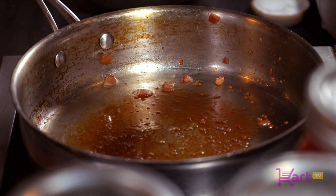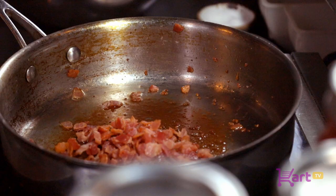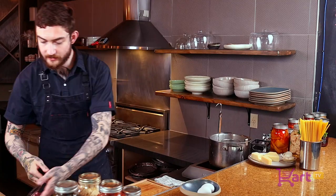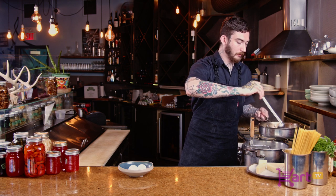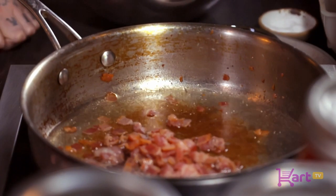Now that I've got my bacon pan drained of its oil, I've put about an ounce of it to the side. I've got my bacon also to the side. We're going to reincorporate the bacon and about a tablespoon of the bacon fat. Then we're going to take about two to three ounces of the pasta water itself, and we're going to gently heat that back up.